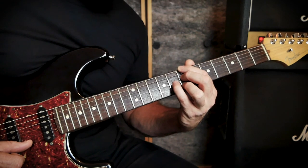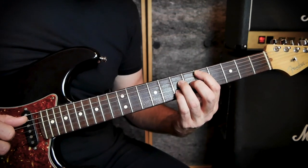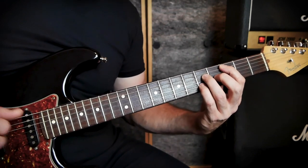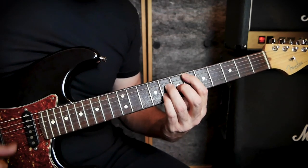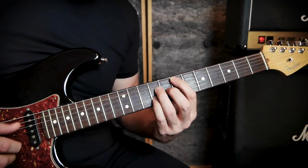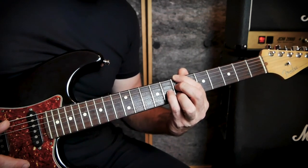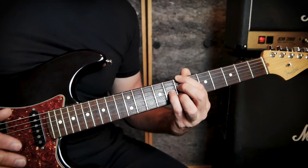That's pretty much our whole chorus. Let me play the chorus from the start: 'Girl, don't you worry about me... don't you worry about me.' Then B7 at the end, and we'd go back into the break — the same as the intro, but just the last two lines of it — as a little break between the first chorus and the second verse.